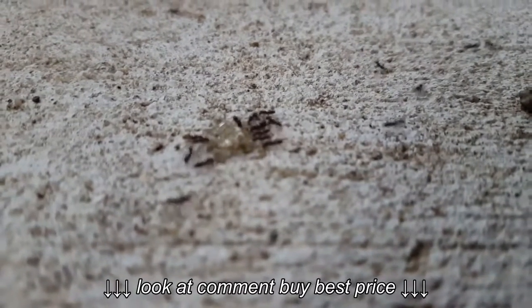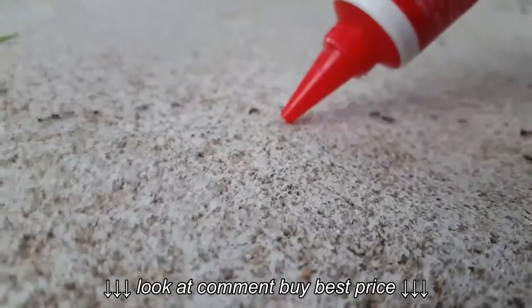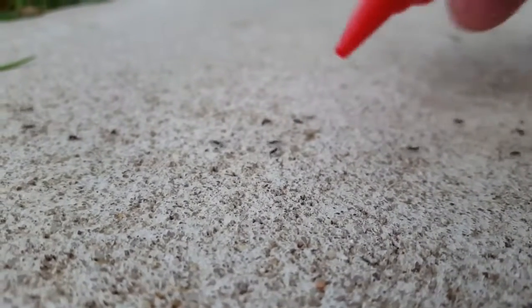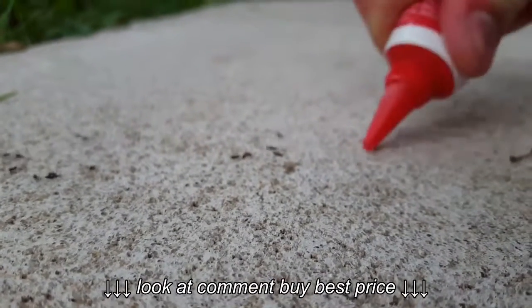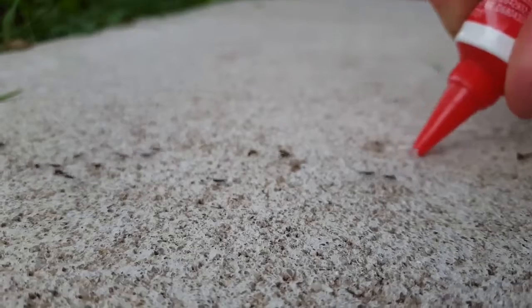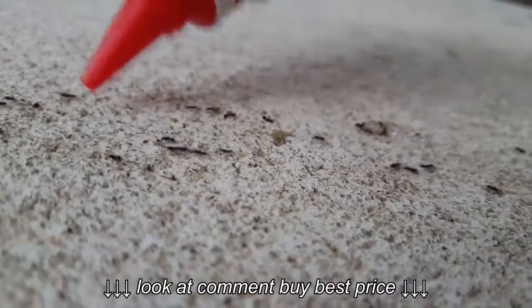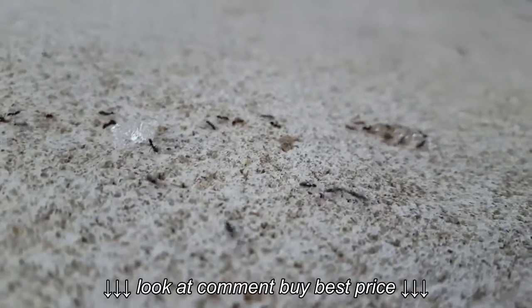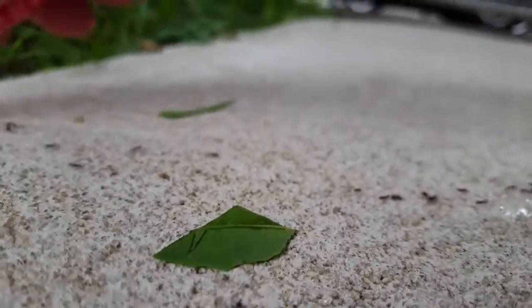They're already swarming to it. I'm going to put more in and out — there's some, there's a whole bunch, some more down here.